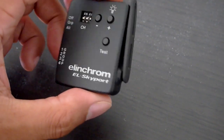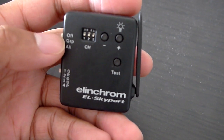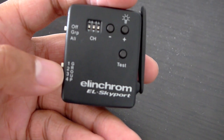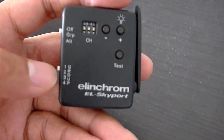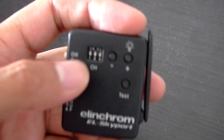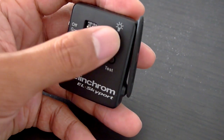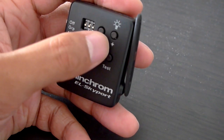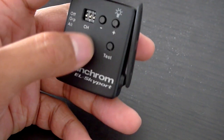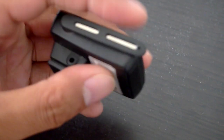The Skyport transmitter is a fairly small device. The on position has two modes: you can change the power of all units, or change the power of a certain group. You can set your packs, mono lights — anything in this system — to different groups and independently control the power. It also lets you select frequencies, remotely control power up and down, and if I hold down this button it turns on the modeling light. This is the test switch to flash the light, and this is a pretty small antenna. This port is for sync cords.